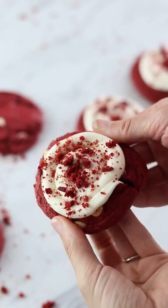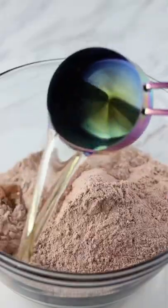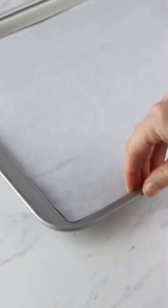These red velvet cookies were so easy to make and you'll only need four ingredients. Combine a box of red velvet cake mix, two eggs, half a cup of oil, and half a cup of white chocolate chips. Scoop onto a baking tray.